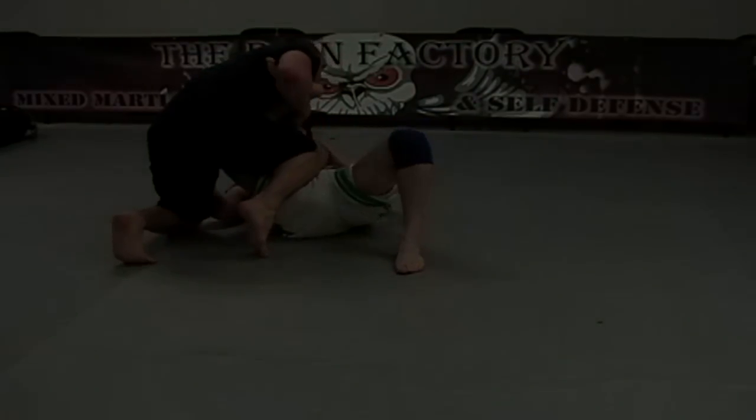Notice I catch his leg and now his ankle becomes trapped. I'm going to go for a little inside heel hook by pushing myself forward. The next video will cover entrances from side control when someone attempts to shrimp in and attacking the legs from side control.